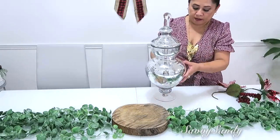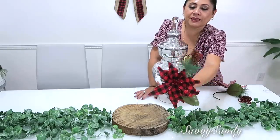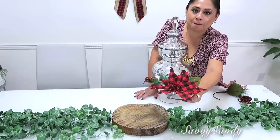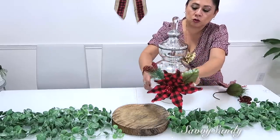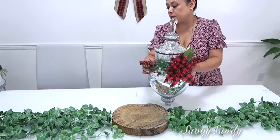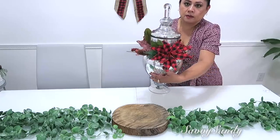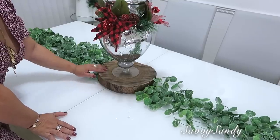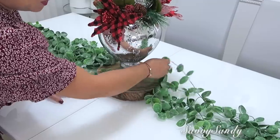Pero quiero ponerle como un toque navideño, entonces le pondré esta noche buena. Estas son traídas de México, de Guadalajara. Yo aquí no he podido encontrar este estampado de cuadritos que se está usando tanto. Hay en muchas cosas pero no en la noche buena. Y no solamente se la voy a poner aquí por un lado, sino por el otro también, para las personas que se sienten aquí al otro lado. Mira qué bello. Y aquí en la parte del tronco voy a poner un poquito de las mismas ramitas, como si estuvieran creciendo así para la parte del tronco.